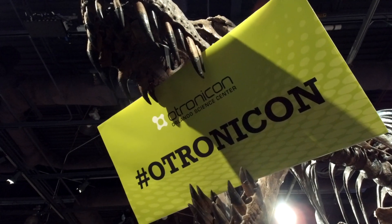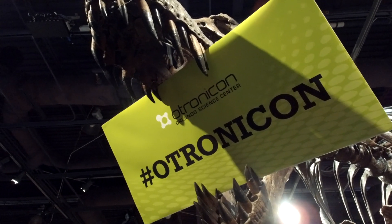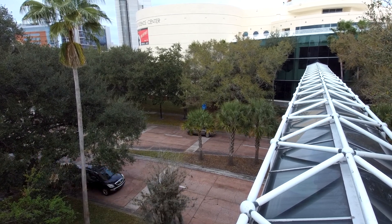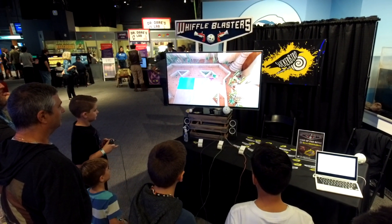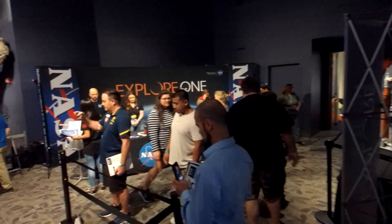We are here at Otronicon 2020. There are so many cool things to do here in Orlando, and especially here at the Orlando Science Center, but Otronicon is my personal favorite. It's got a collection of really unique, awesome developers, sciences, space exploration, artists, and apparently Pokemon.